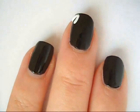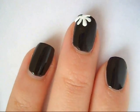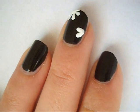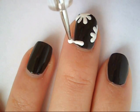Then using a small dotting tool, start to create little lines connecting in the middle on the corners of your nail and the sides of your nail with a white polish. I just did this instead of a whole flower on my nail because I think it makes your nails look way more interesting and unique.